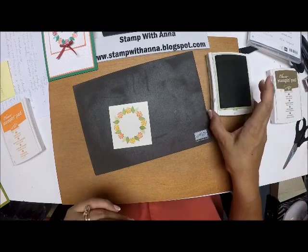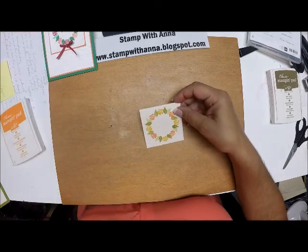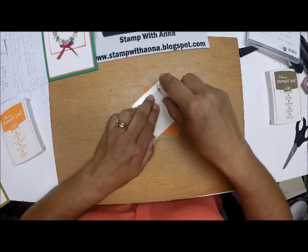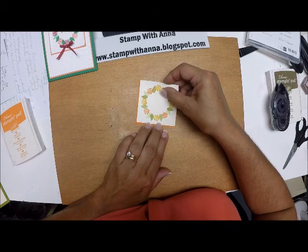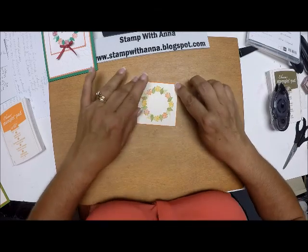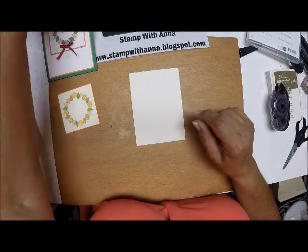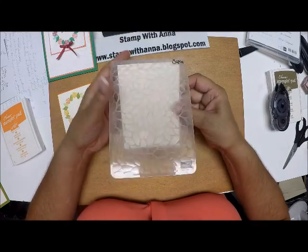Done — how quick and simple was that! Now we're just going to put it together. I'm going to mount the wreath piece on a piece of Pumpkin Pie cut three by three, and just center that right there for a small border. Then I'm going to bring in a piece of Very Vanilla cut at three and three-quarters by five and run it through an embossing folder called the Petal Burst — I'll do that off camera.